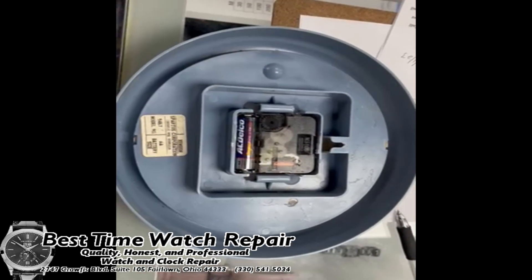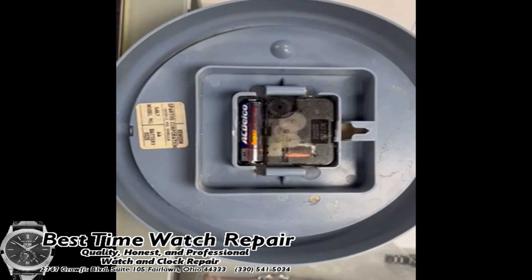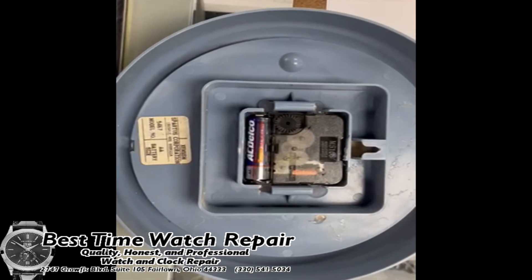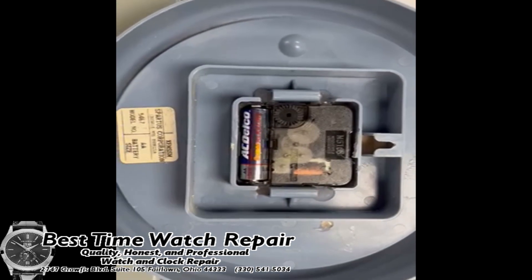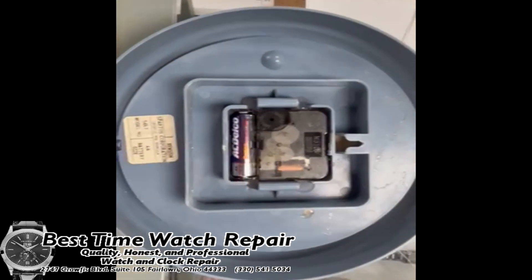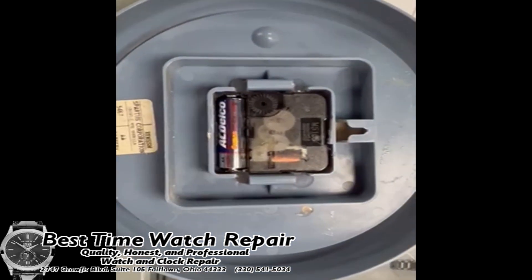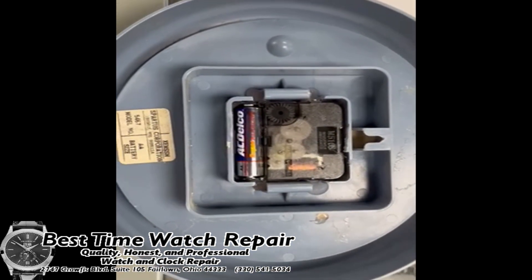That's some more information on placing these batteries, but the main point of this video is to make sure the correct battery is being used. AC Delco is a great brand, and any low drain battery will probably suffice — as long as it is a low drain battery, you should be good to go.